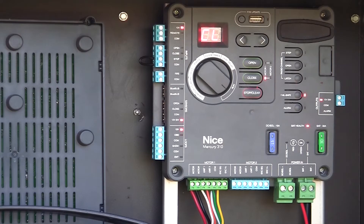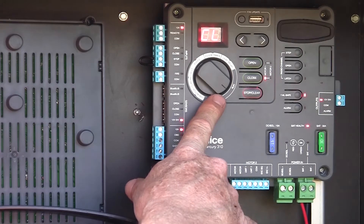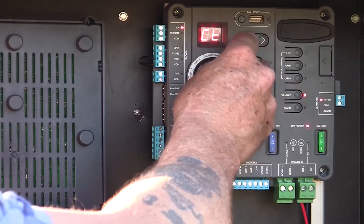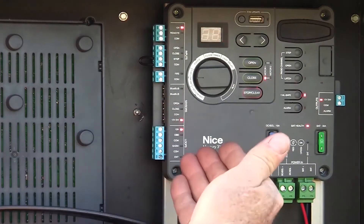We can still connect peripherals if we want, but right now let's talk about adjustments on the board. Right now our dial is in the run position. If we turn it over here, we already talked about learning motor one and learning motor two — that's what got us to this point.